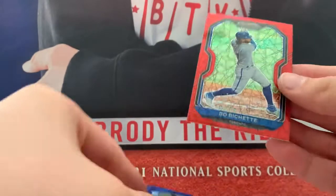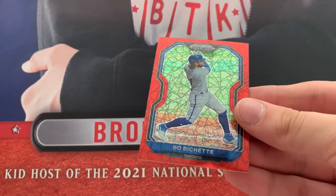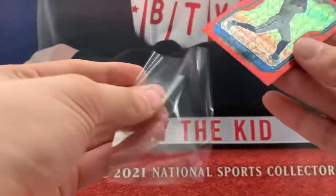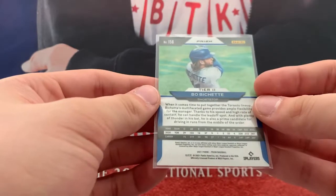Hey! To add to the collection — a Beau Bichette! That's sweet, to add to my Beau Bichette PC. That's cool.